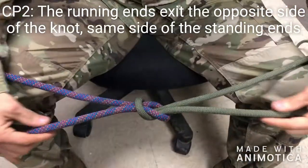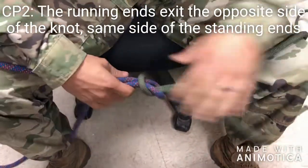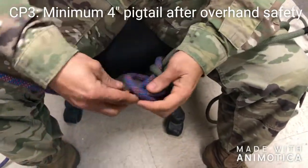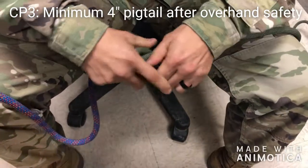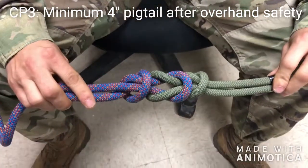You can also see the second checkpoint: the running ends exit the opposite side of the knot, same side as the standing end. And then finally, minimum 4-inch pigtail after overhand safety. Square knot.